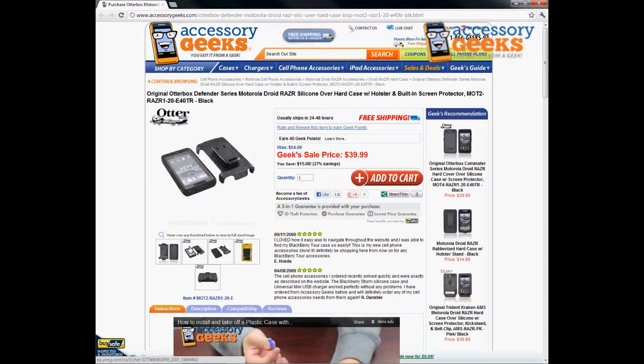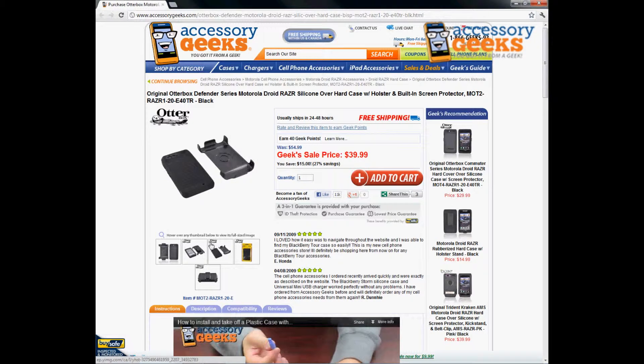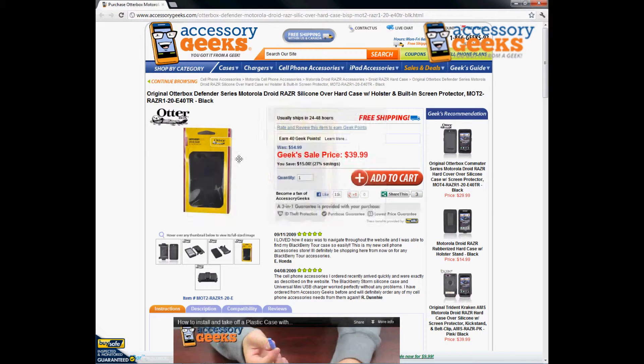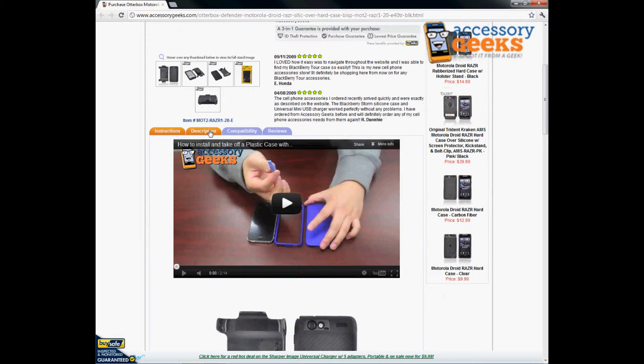This is actually an original OtterBox item. It does come with a holster so you'll be able to snap your phone into it. It does come with a nice texturized hard case. It is silicone over hard to protect the phone that much more. It comes in the great OtterBox packaging and you'll be able to swivel this belt clip so it can actually fit the way you would like it to fit onto your belt loop.